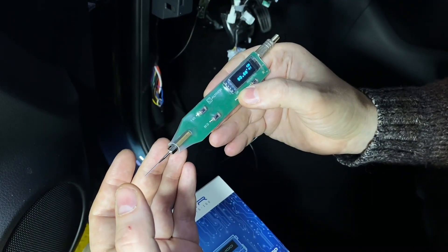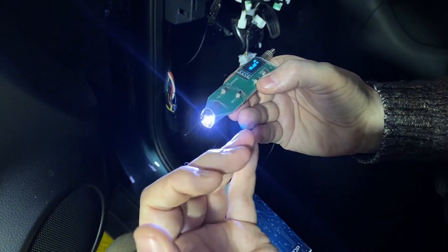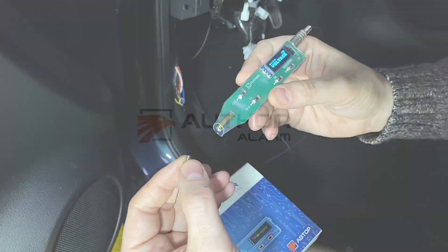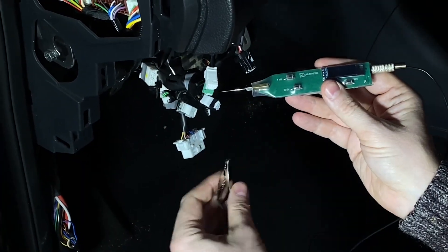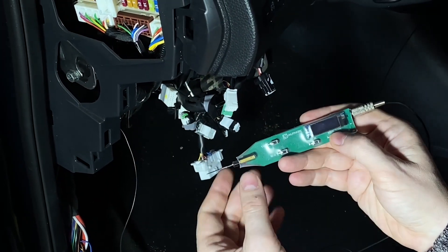With a long press of the OK button, you can illuminate the workspace. For convenient carrying, the needle can be detached. To set up, plug in the ground wire with the jack connector. The other side of the wire with a crocodile connector is securely attached to the chassis of the vehicle.